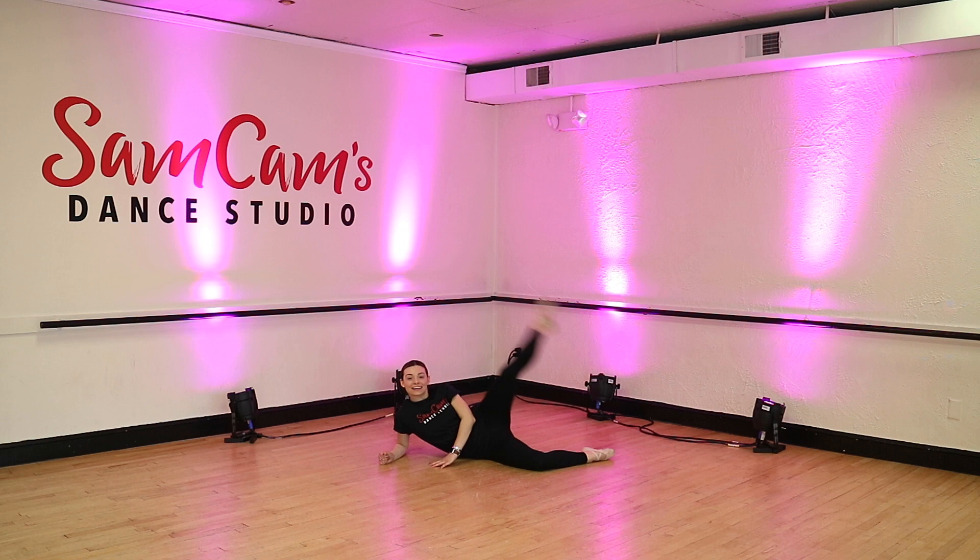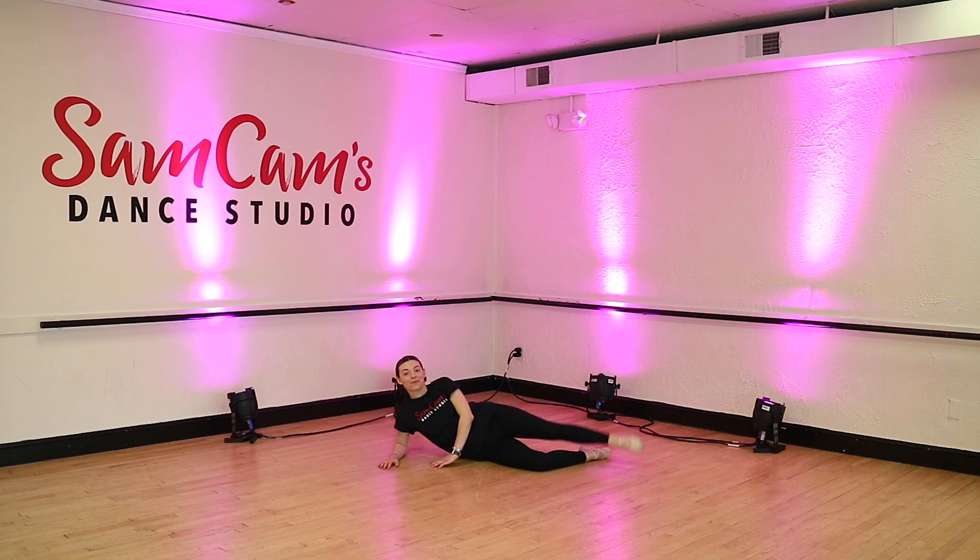Here we go. Ready, fast. And kick and down. Kick and down. Keep your knees super straight and those feet pointed. Kick and down. Kick and down. Good job. And then shake it on out.